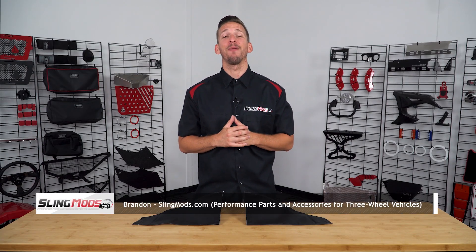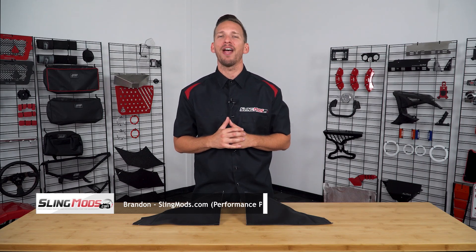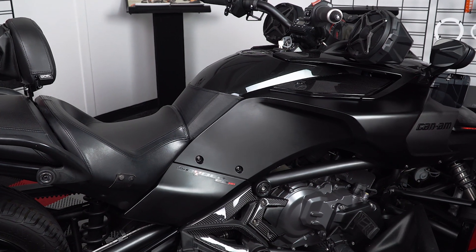Hey guys, Brandon here with slingmods.com, and today we have the Hopnell lower mini bra extensions for the Can-Am Spyder F3. After the success of the Hopnell gas tank mini bra, we now have the lower mini bra extensions.